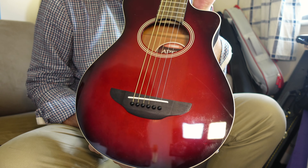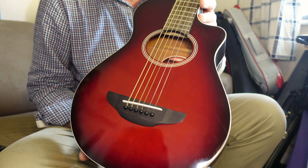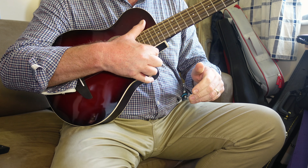This is the Yamaha APX T2 electric acoustic, and it is a shrunk-down version — the fingerprints show I've been playing this a lot. It's a shrunk-down version of their bigger APX-shaped guitar, which I believe is one of the best-selling acoustic electrics of all time. I absolutely love this modern shape with its big fat bass, swoopy shoulder, oval sound hole, and skinny front to back.